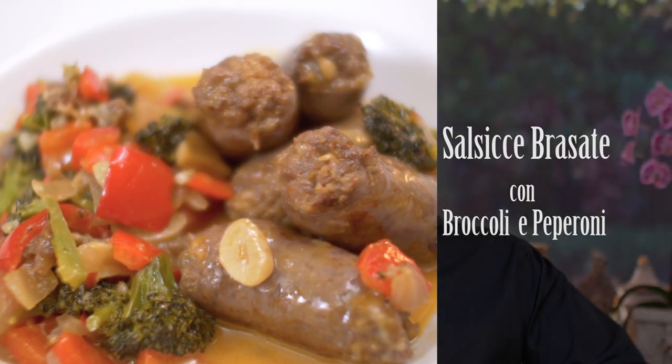Salsicce brasate con i broccoli pepperoni. It's a mouthful, isn't it? Translated from Italian, it means braised sausages with broccoli and peppers. What I love about this recipe is, first of all, it's something that everybody can do. It's a one-pot dish — for the one time that you come home, you don't know what to make, you're too tired. This is one of these recipes that makes everybody happy. Plus, it's a sneaky way to get your children to eat broccoli.